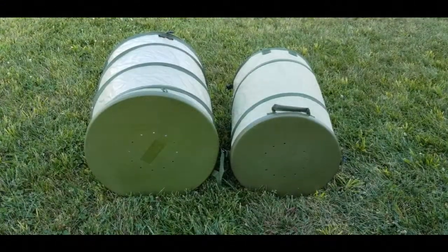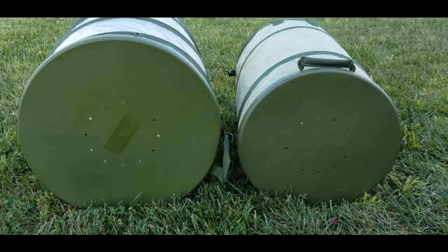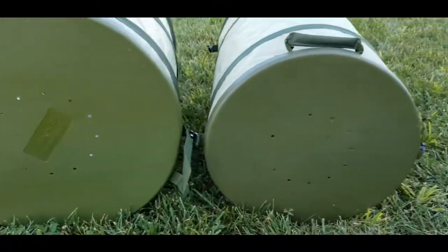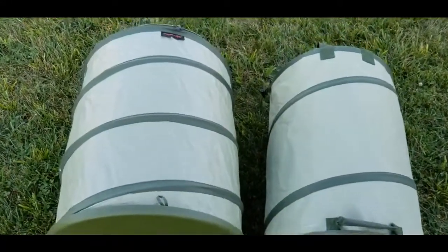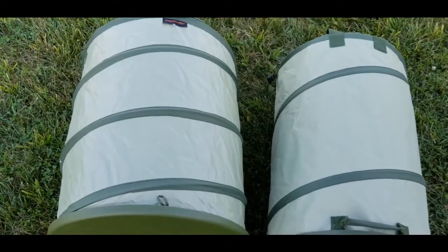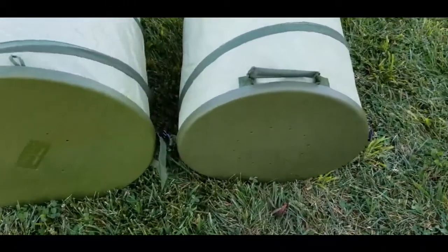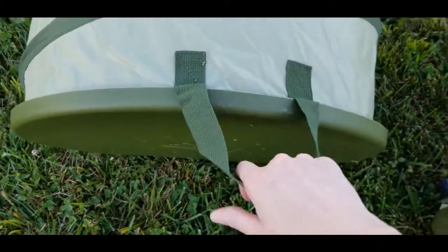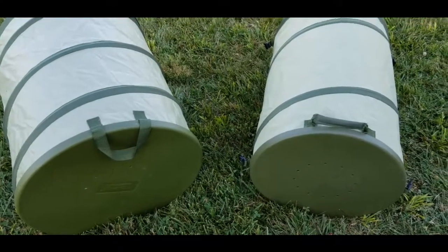Taking a closer look at the bottom — the Fiskars on the left and the Sleek Garden on the right — they both come with the drainage holes in the reinforced plastic bottom. Fiskars does offer a collapsible garden bag at the $20 price point that does not come with the plastic reinforced bottom, if you're interested in that. And they both come with handles at the bottom for easy dumping — the Fiskars also has handles on the bottom, so the handles on both the top and bottom make for easy dumping.